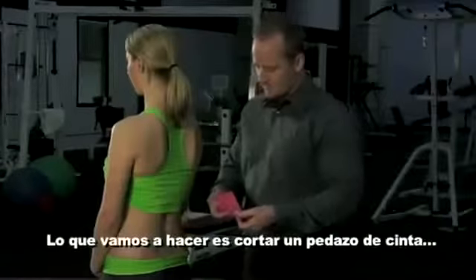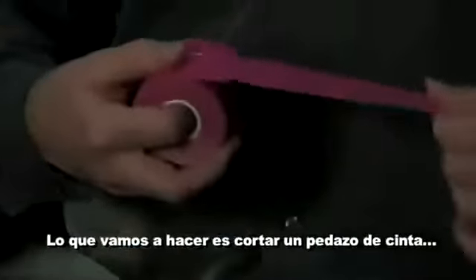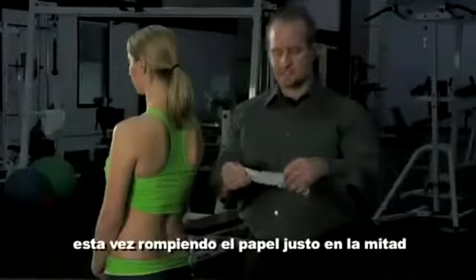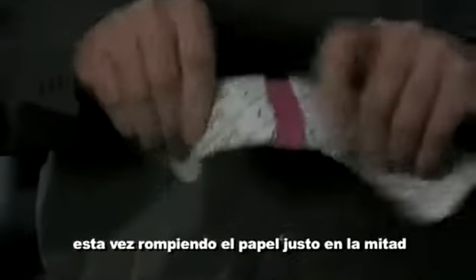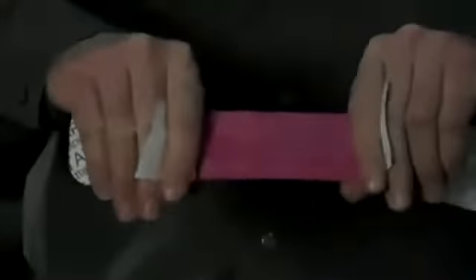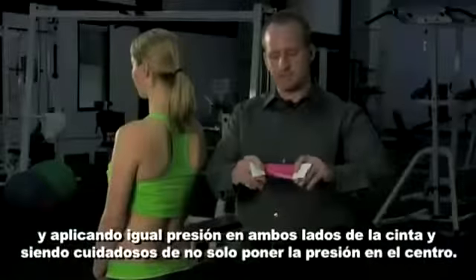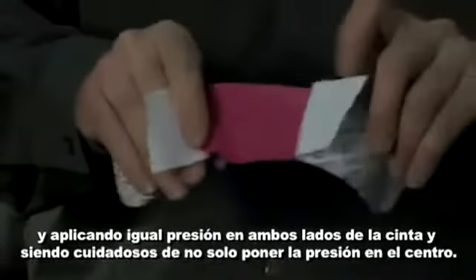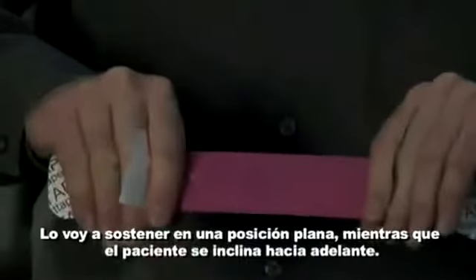We're going to tear off one piece of tape, tearing the paper right in the middle. Applying even pressure on the tape, being careful not to apply pressure just in the middle. I'm going to hold it in a flat position.